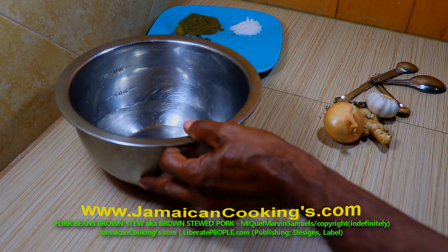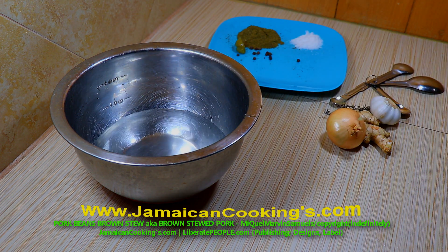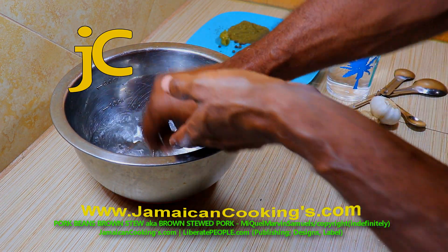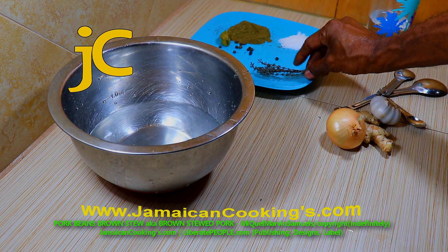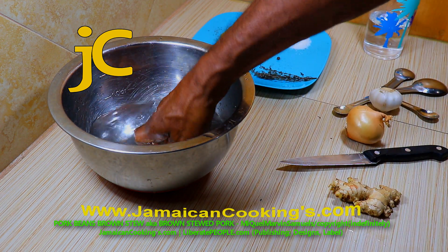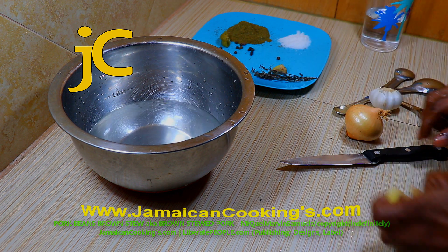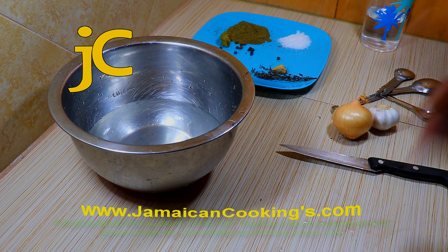Get a bowl and pour enough water into it. Sprinkle several drops of distilled white vinegar in the water — you could use a couple pinches of salt instead. Wash the vegetable seasonings clean. Wash the spring thyme leaves clean and then rinse. Put cleaned thyme leaves on the plate. Cut a quarter inch piece of ginger with skin, use your fingers to rub the ginger skin clean, then rinse it and put the piece of ginger on the plate.